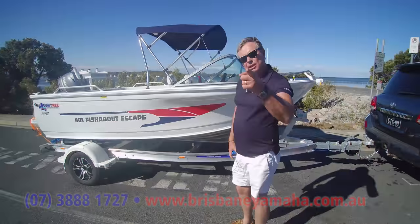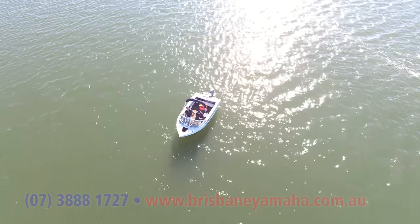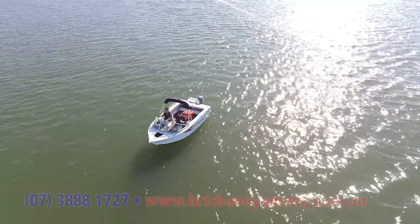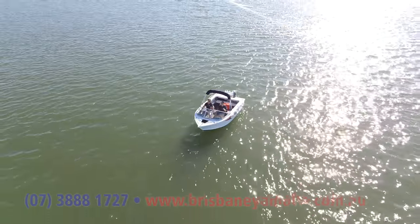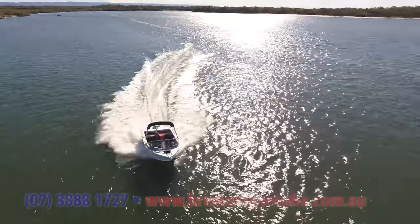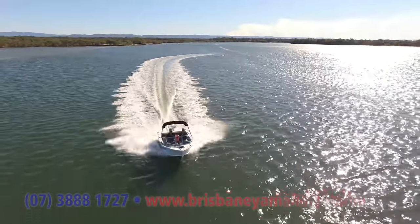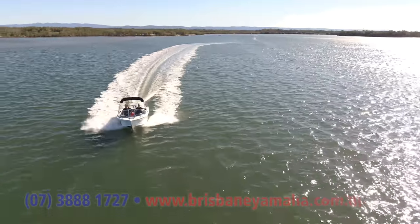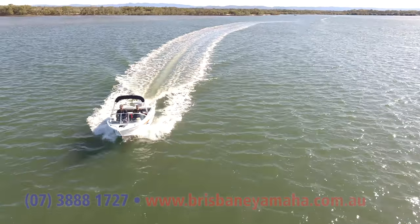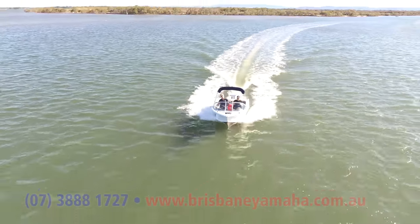We'll see you at the first service. Let's go and see how it handles on the water. So the 481 Fisherman Pro — the new model, awesome range. They run all the way up to six metres. These are an awesome family boat. Flat out, it's about 54 kilometres an hour at 6,000 revs. She's on the plane. I'll slow up — I wonder what speed this thing will plane on. Planing beautifully with that F70 at 16 kilometres an hour. 27 revs. And that's why you have a Yamaha four-stroke.